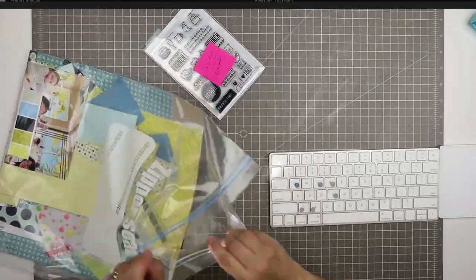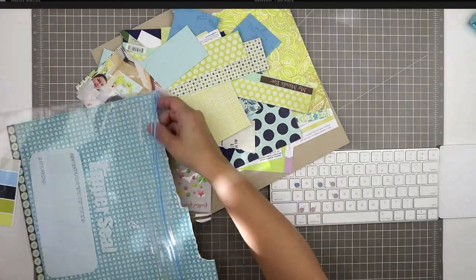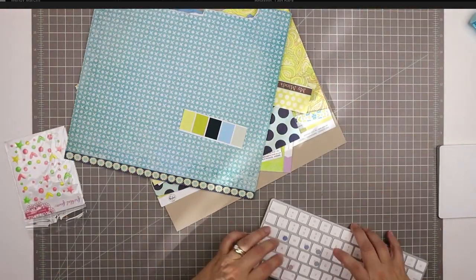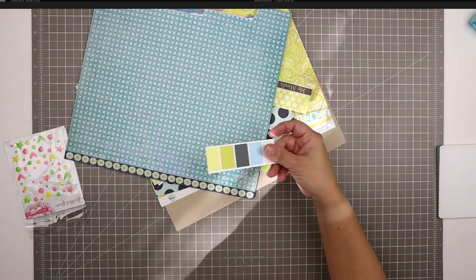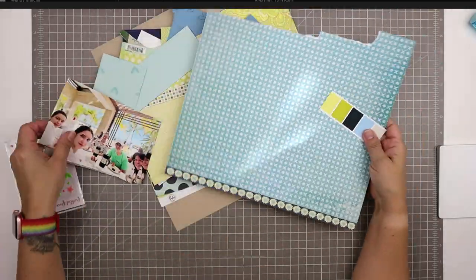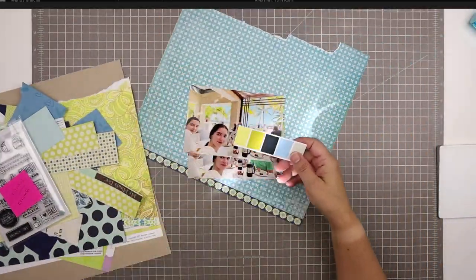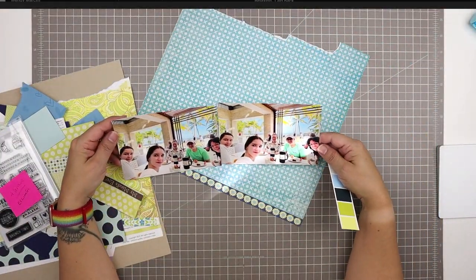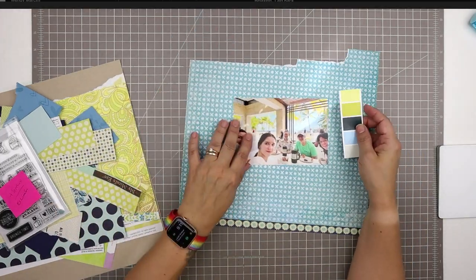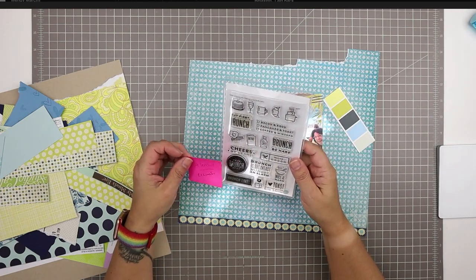Hello and welcome to another scrapbooking process video. Today I'm working on a 12 by 12 page using this same color palette that you may have seen before if you saw some of my recent videos. The first layout I made using this color scheme was called Farewell, and in a few minutes I will link the second layout called Swing Time.